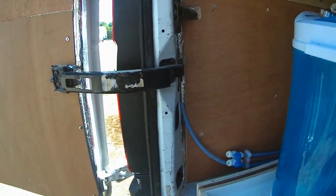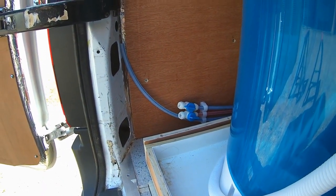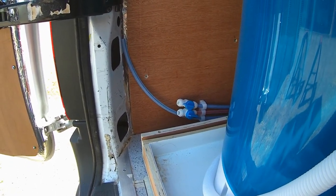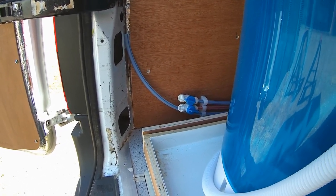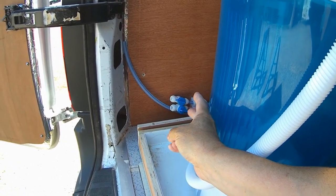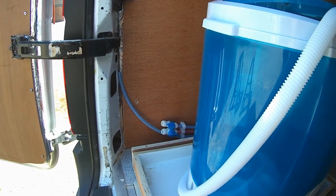Over here I've got a couple of pipes coming from the fresh water system — one hot, one cold. The long one there is going to be for a high-pressure inlet which is going to be under the van, so I can plug in using a pipe to an outside tap to pressurize my system should we be on site. There are two taps on the fresh water system that I'm going to connect to flexible hoses so we can fill the washing machine with water, both hot and cold.